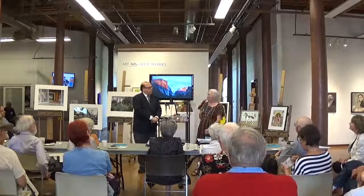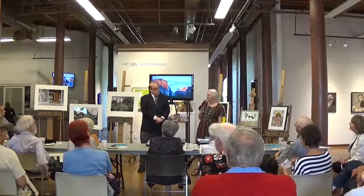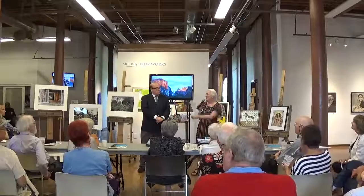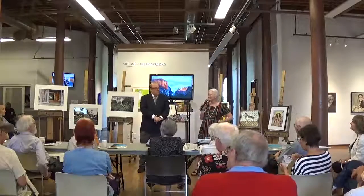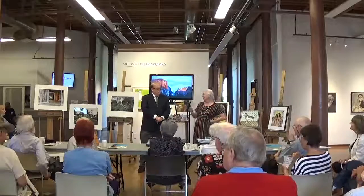I know a lady from Germany who has that condition too. And by the way, I saw some of those gardens you talk about in Berlin — they're just so sweet. Thank you.